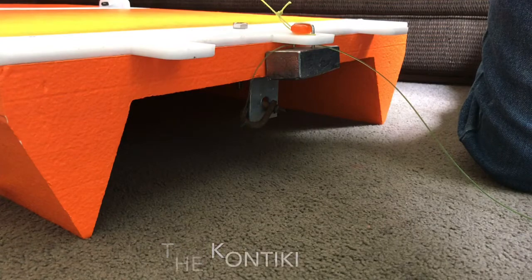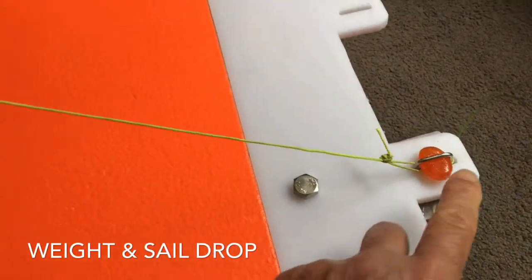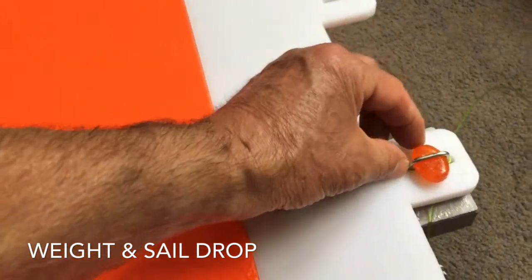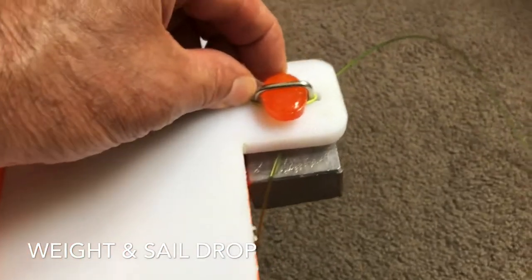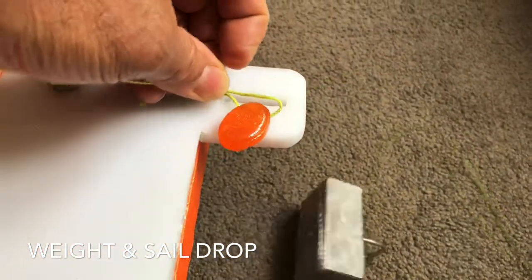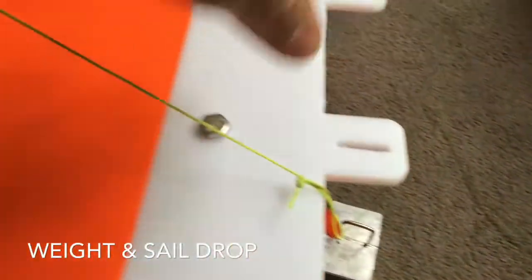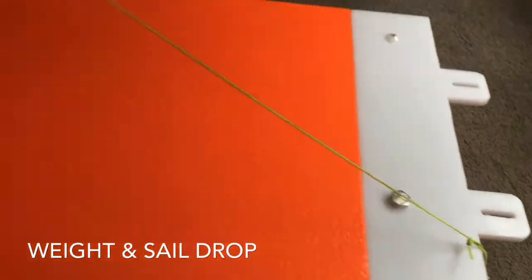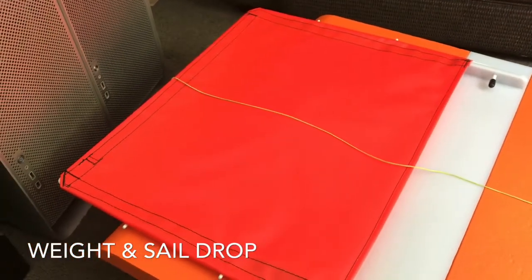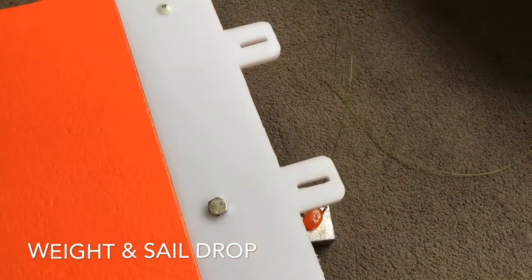Happy Fishing! So as the kontiki is going out, the barley sugar is melting. Once it melts and falls away, the weight will fall through, taking your line down to the bottom and then the sail will simply fall back. And that's the end of the propulsion. It'll stop there and it'll wait there for you to pull it in.